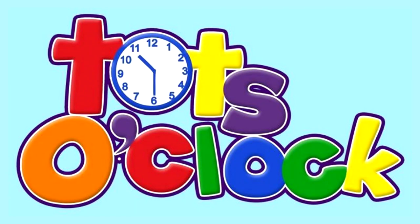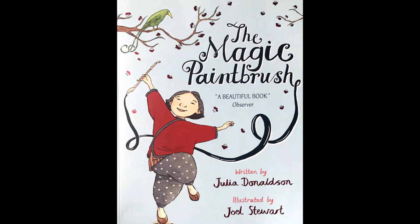It's Tots O'Clock! Hi everybody and welcome back to Bedtime Stories with Fi. Are you excited for another super story? I am very excited. Today we are reading The Magic Paintbrush, and this is another book by Julia Donaldson. So I'm very excited to share it with you.